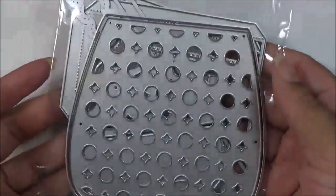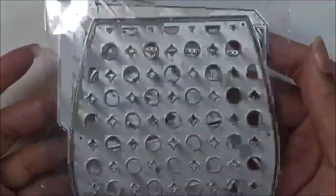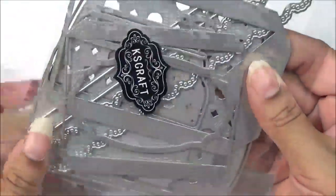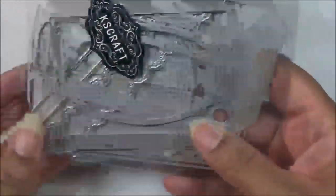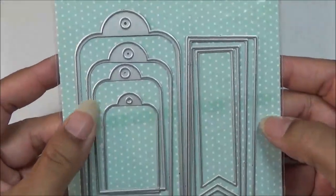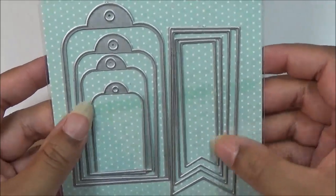Moving on to some other things — I didn't have a chance to cut this out, but this makes a backpack, like a really large backpack treat box. I'll link it so you can check it out on the website. Then I have these banners that nest, as well as the tags — there's four of each.